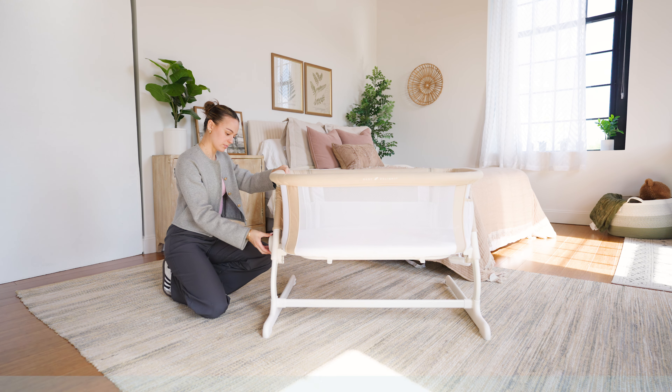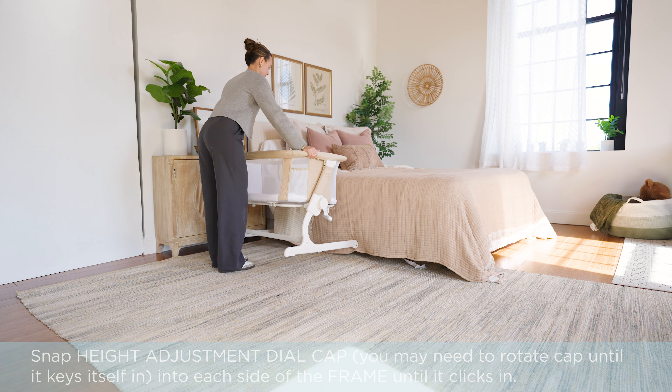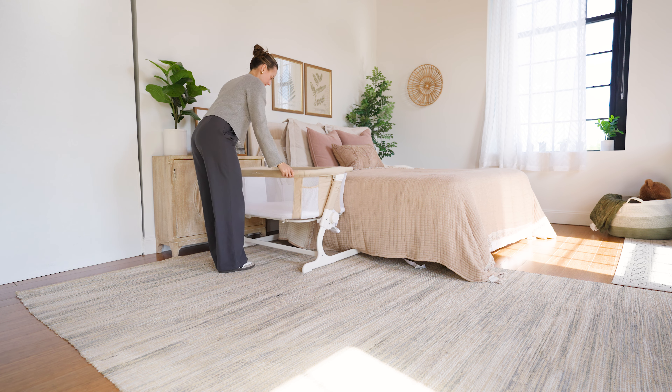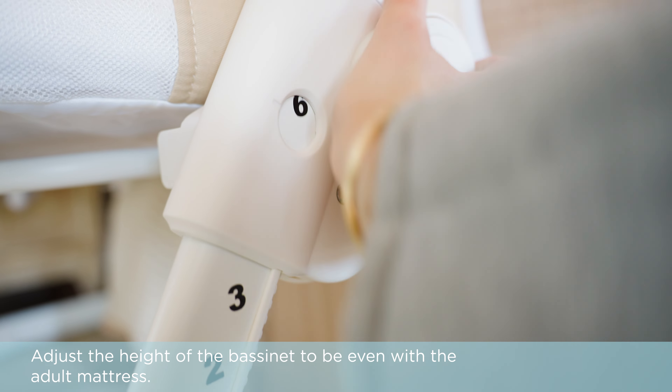Snap the height adjustment dial cap into each side of the frame until it clicks. You may need to rotate the cap until it keys itself in. Adjust the height of the bassinet to be even with the adult mattress.